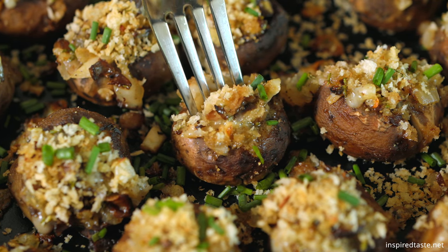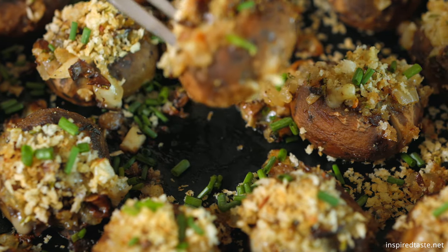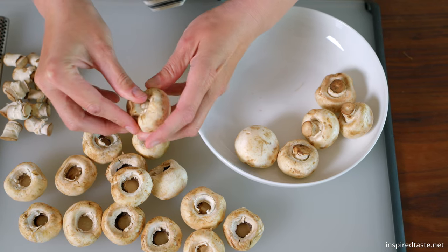We're showing you how to make extra simple stuffed mushrooms. We stuff them with cheese, garlic, and sweet onion. They taste fantastic.